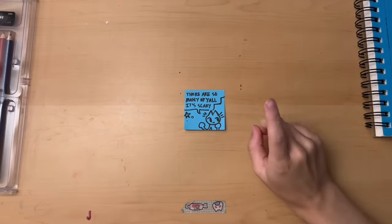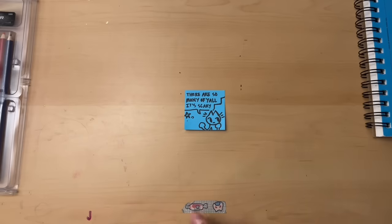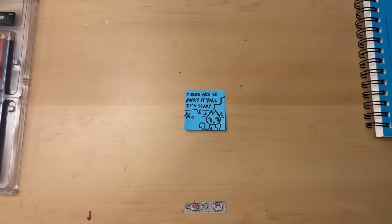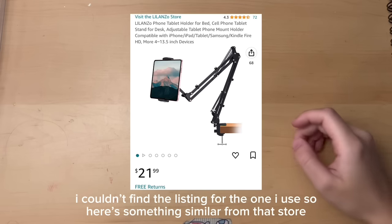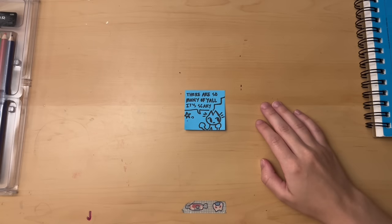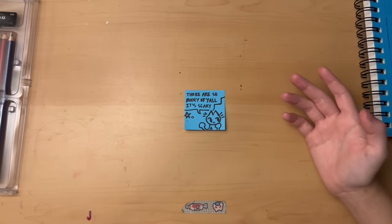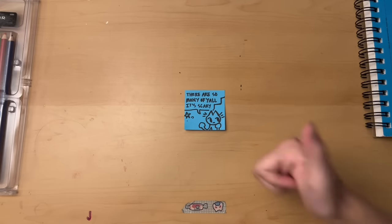First off, people ask me what I use to record my videos. So I just looked up the phone stand that I use and I just learned that it's actually out of stock. However, there are some that you can find on Amazon for relatively cheap. If it ever comes back in stock, what I use is the L'Alonzo phone desk stand. Things on Amazon have such long names, but it's from a store called the L'Alonzo store and I think it was about $20 when I got it, so it was pretty low budget.